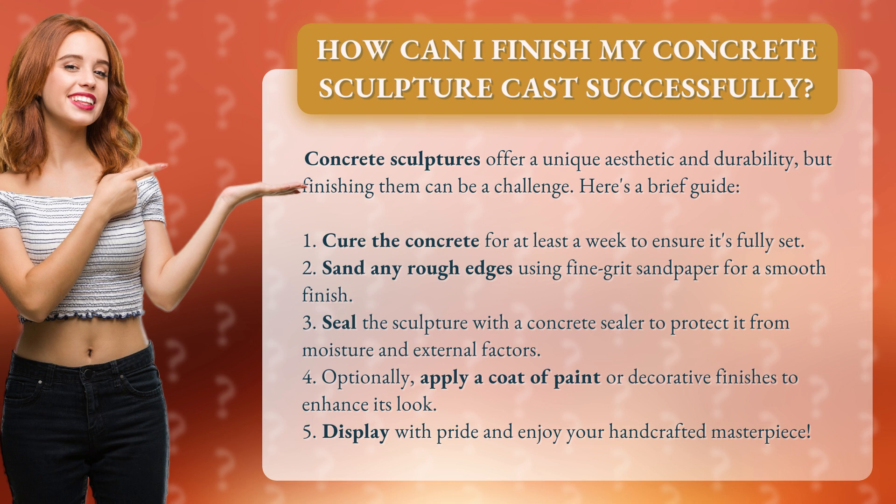3. Seal the sculpture with a concrete sealer to protect it from moisture and external factors. 4. Optionally, apply a coat of paint or decorative finishes to enhance its look.